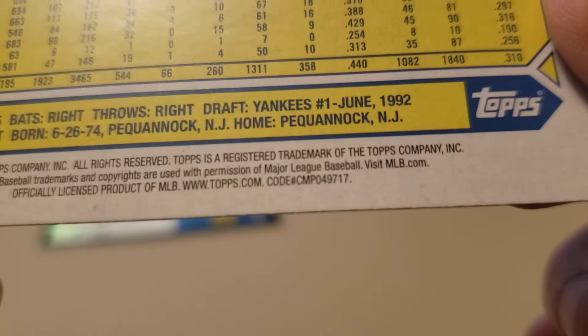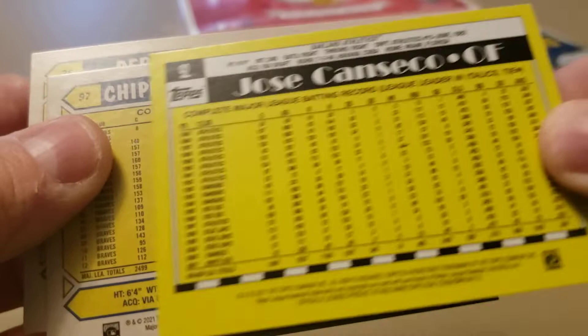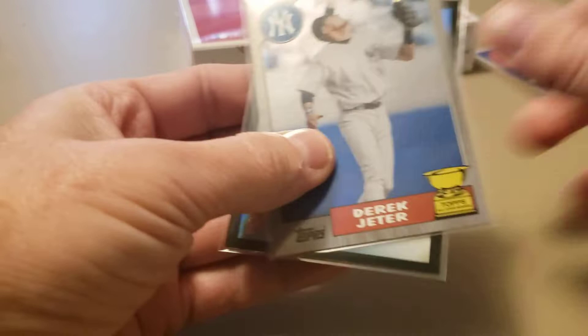Let's check out that Jeter. It's got a code 17 at the bottom, and the Chipper Jones has a code 10, so the Jeter is going to be our short print. It wasn't flipped upside down like other variations I've seen, but we've got a nice image variation of Derek Jeter. Overall the first box looks not too shabby - got the Andrew Vaughn rookie variation with the different gold cup, the Jeter, and the Yermin Mercedes.